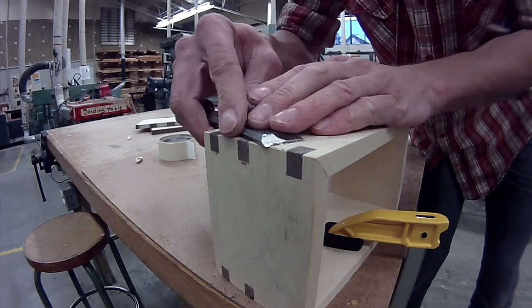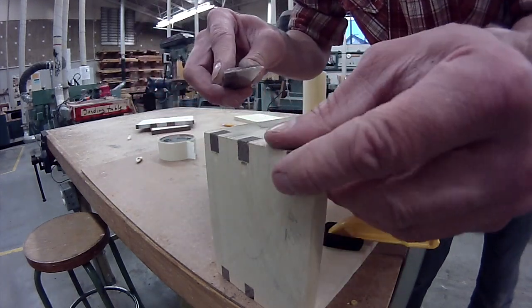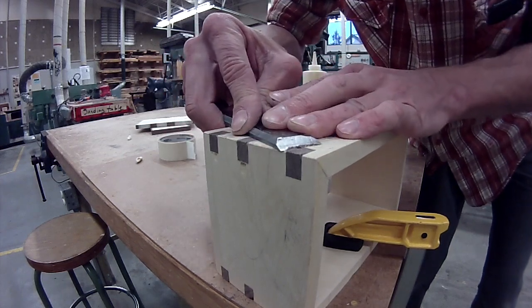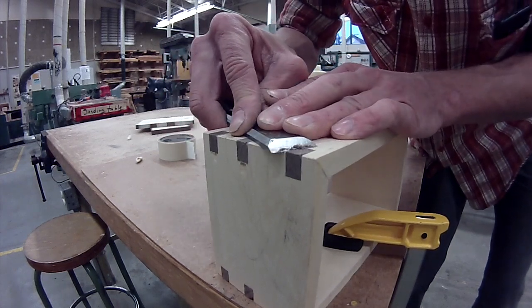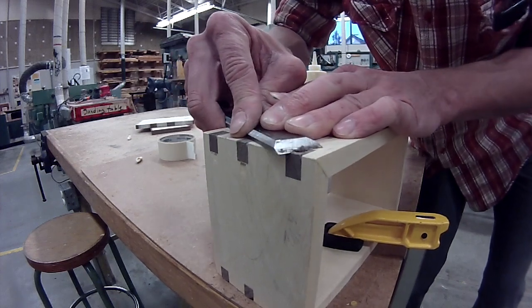What you don't want to do is tip the chisel up too much, because then you're going to dig into your project and it's going to be worse off than when you started. This will be a good example because this one's sticking up a little bit more than the other two, so we should be able to get a fine shaving off of this.